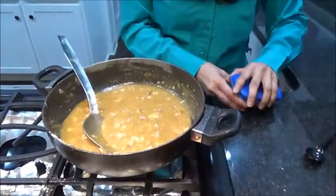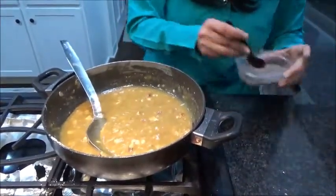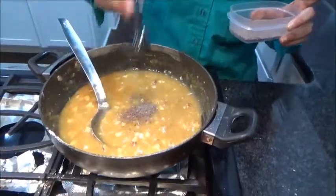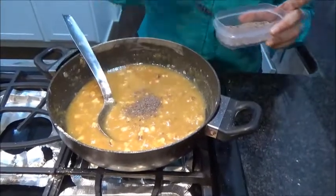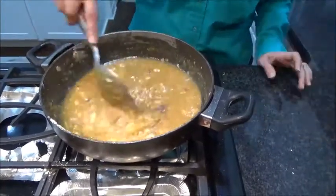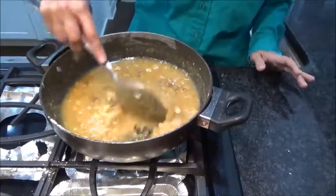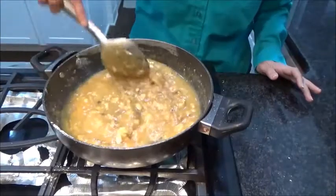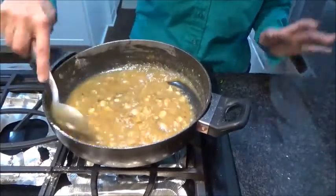At this point you can add some cardamom powder — as much as you want. I like a little more flavor of it. This is full of dry fruits and coconut crunchiness which comes in your mouth. It tastes too good.